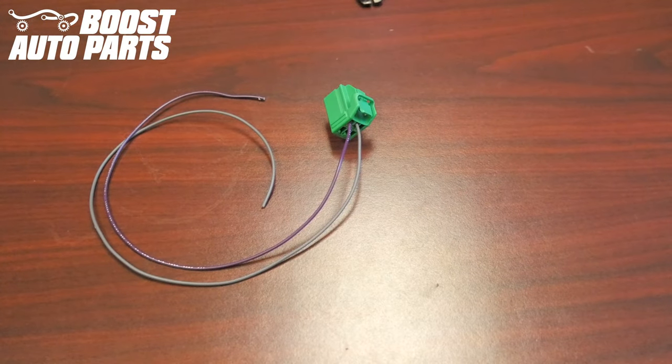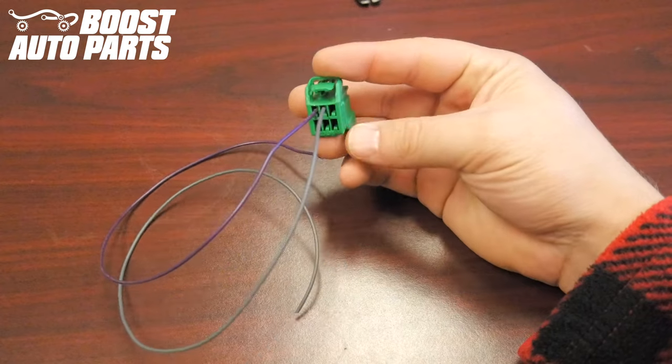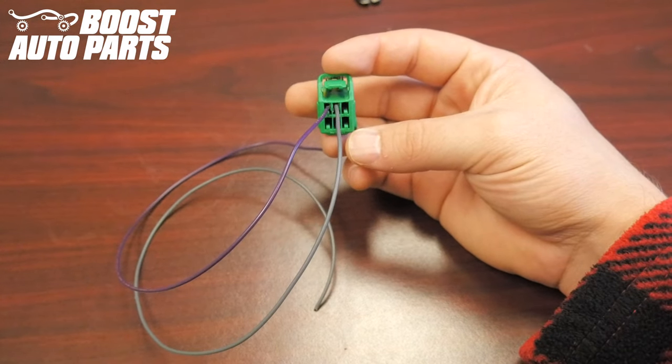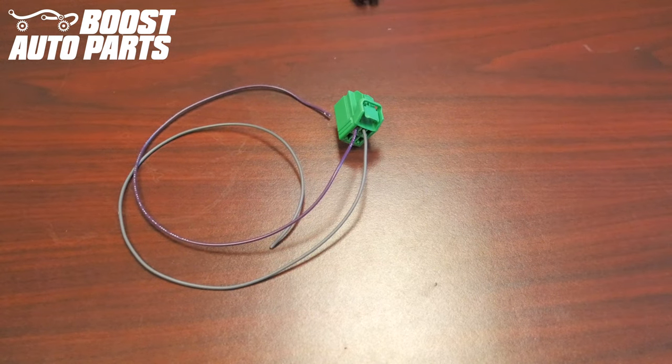For illustrated purposes, we have a connector here on the bench, but this can be done with it on the truck. Locate the wire in pin 2. If you're looking at the connector from the rear, pin 2 will be located 1 over from the left in the top row. Be sure to go based on pin location, as wire color will vary. You're going to cut back some of the tape on your truck's factory harness, and then you're going to cut this gray wire a couple inches back from the connector.